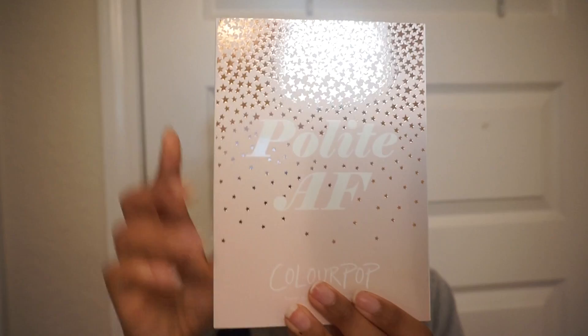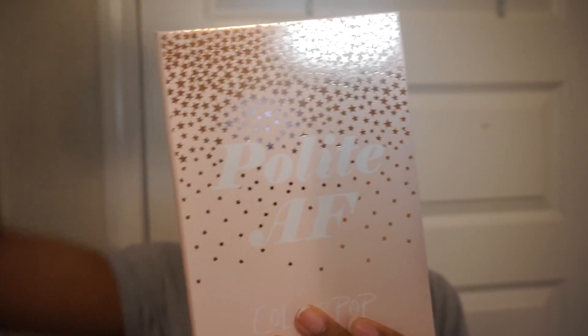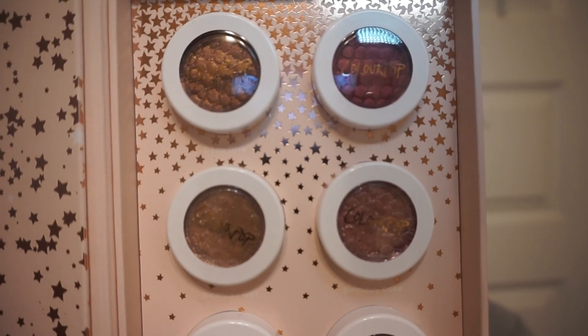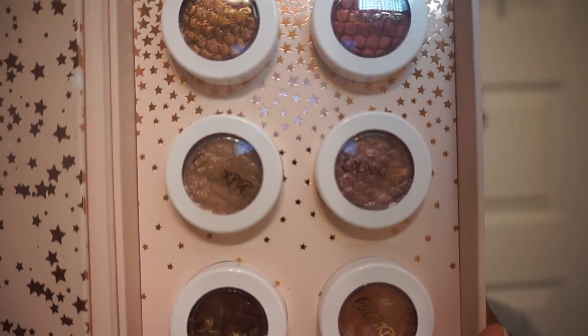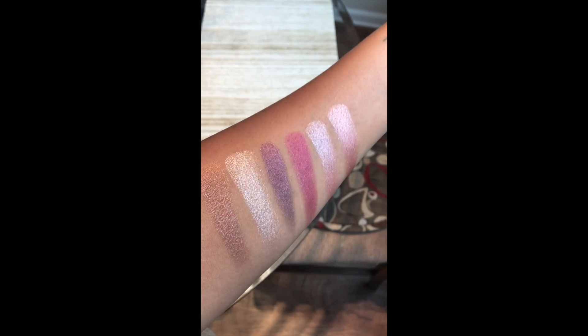First things first, let me go ahead and do something with these brows and then I'll be right back. I recently got this eyeshadow collection by Color Pop — it is called Polite AF and I am absolutely in love with all of the colors that come in this collection. I'm going to show you some swatches on my arms so that you can see the colors.